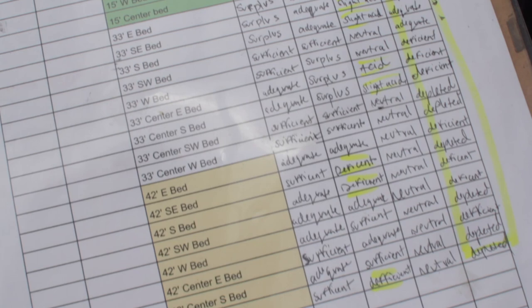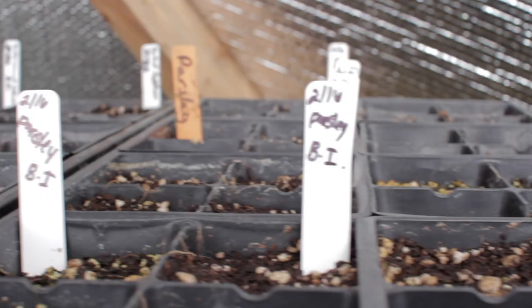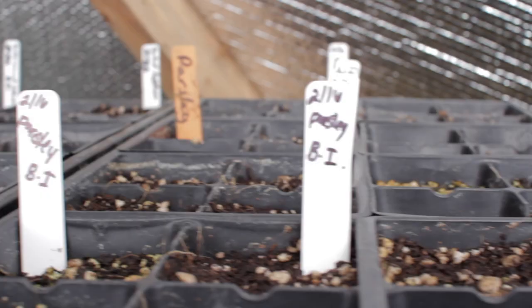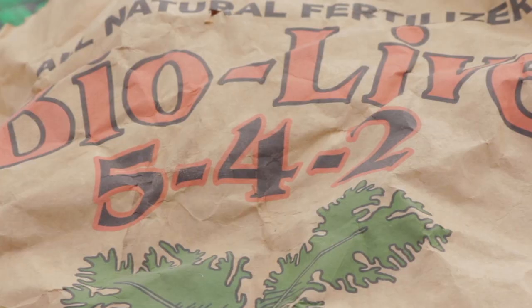As your planting cycle changes, so will your nutrient needs. Since we are starting a bunch of new seedlings, we will want to focus on vegetation and growth. When you're looking at amendment labels, we want higher nitrogen, higher phosphorus, and lower potash — so that's going to be 5, 4, and 2.